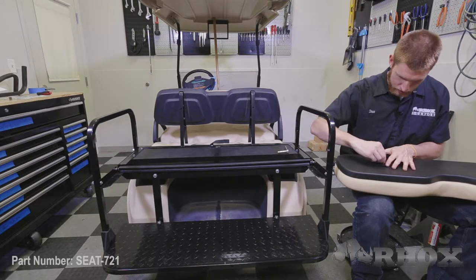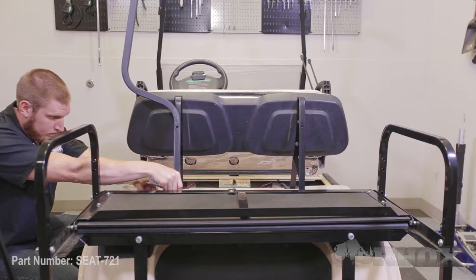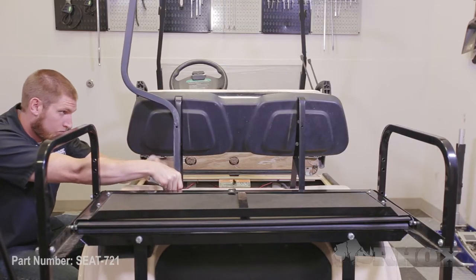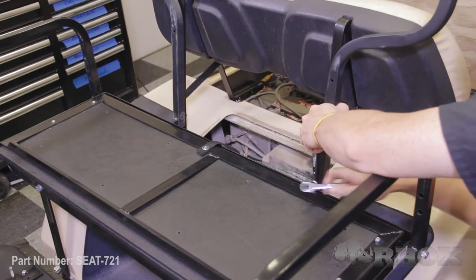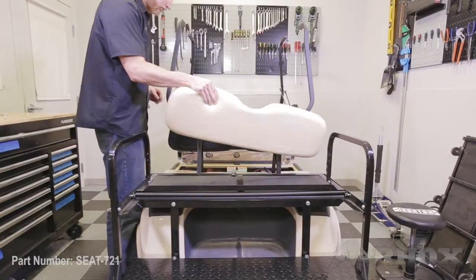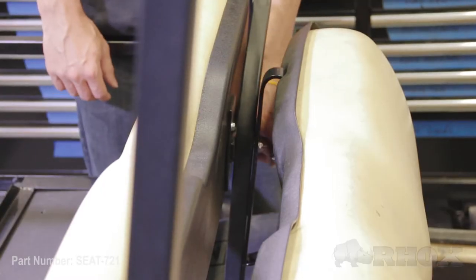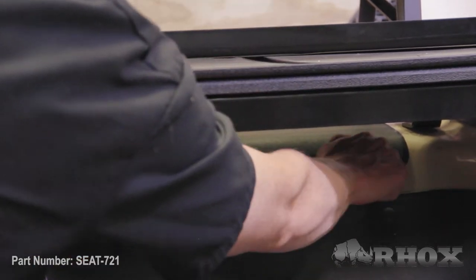Now that our front seat back cushion is attached, we can go ahead and attach the rear seat back cushion and our top struts. Our top struts are going to go in between our seat back cushion and the seat back brackets, and then they're going to install with the OE hardware at the bottom. Now that our seat back cushion and our top struts are installed, we can go ahead and reinstall our access panel — we could have done this a little bit earlier, but we're going to do it at this step.